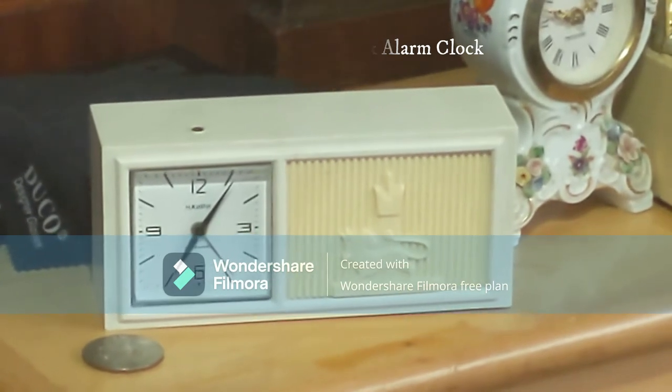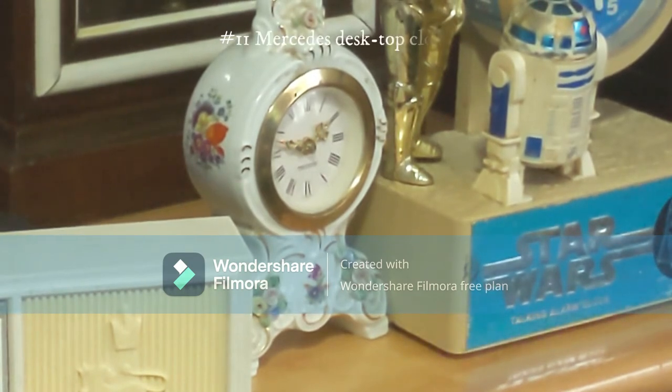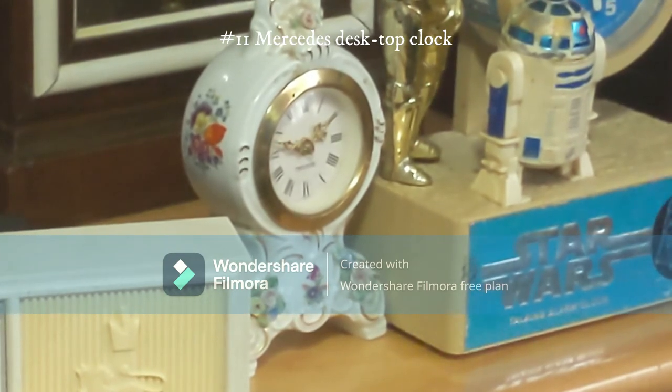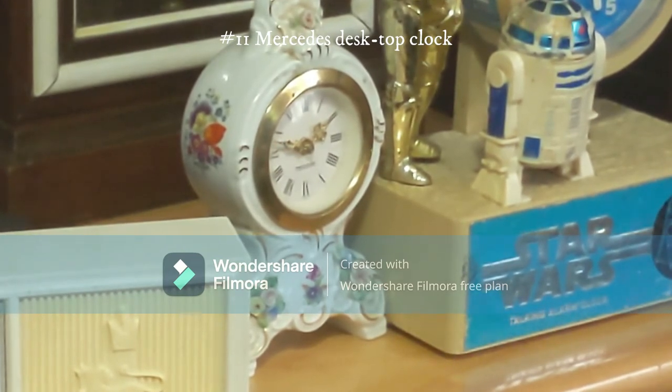That one right there is a clock made by Mercedes. It's not an alarm clock — it's got a really nice case with golden hands. Unfortunately this one doesn't work, but I got it at Savers as well for about two and a half to three dollars. It's a pretty nice clock and one of my more recent Savers purchases — I've had it for about a year.